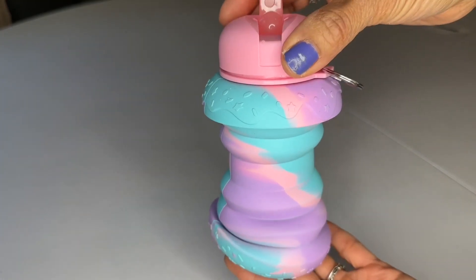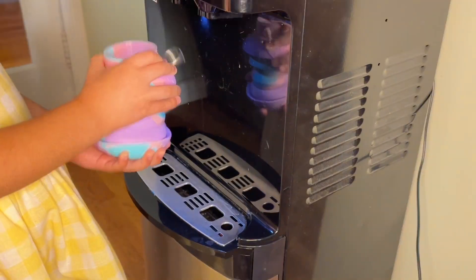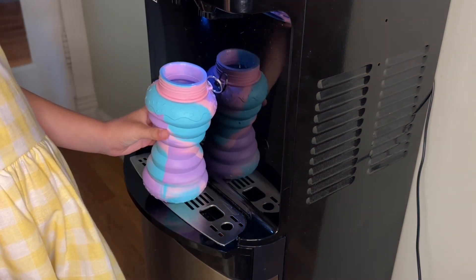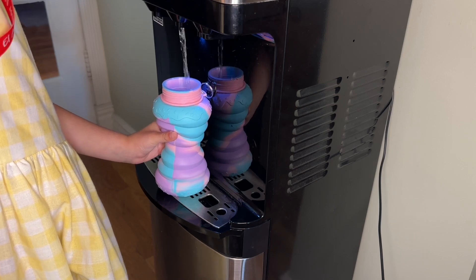Hi folks, this is Elaine with WTI. I'm looking to get your children to drink more water. Then you will love this fun collapsible water bottle that looks just like a donut. It is super cool to have your kids be able to fill up their own water bottle and want to do it, and that's why I love this water bottle.